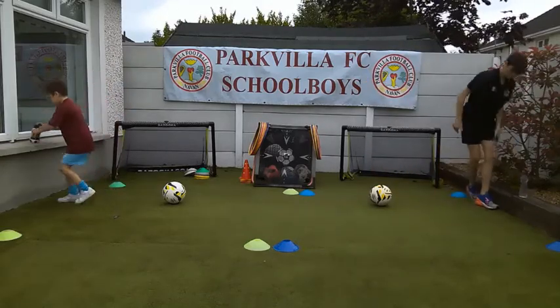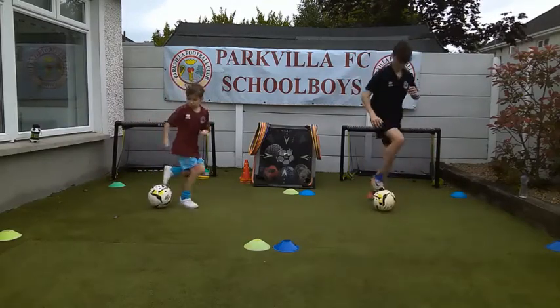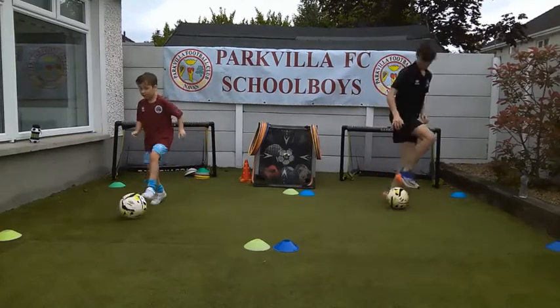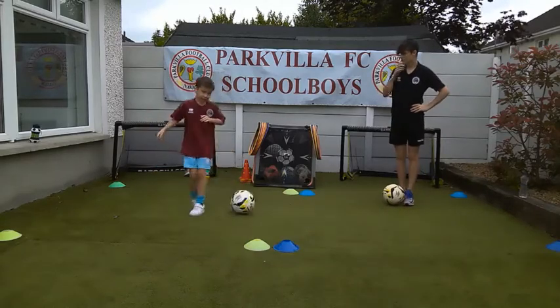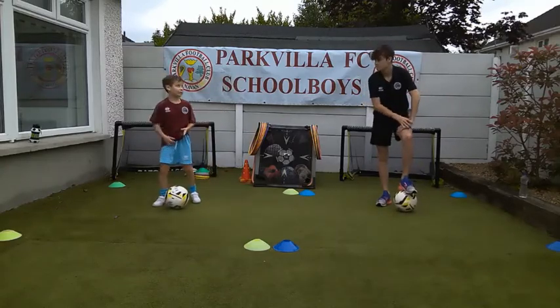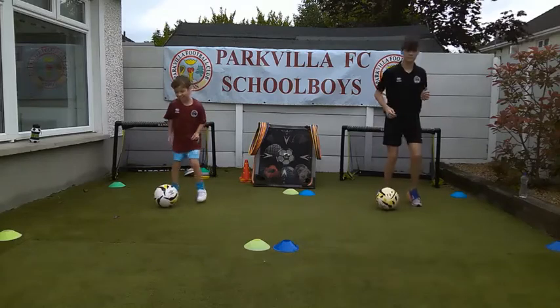The next one is going to be Brazilian toe taps. Let me see twenty then. Bobby, you need to slow down and do the drills right. Keep the jog going, everybody - it's a warm-up.